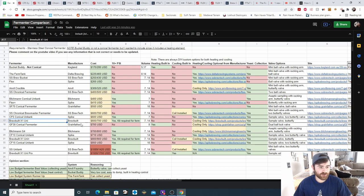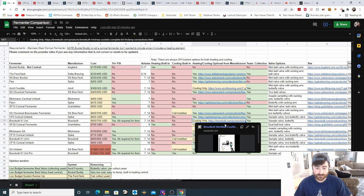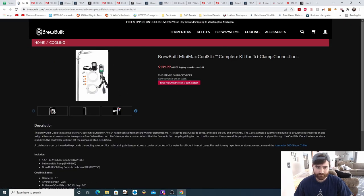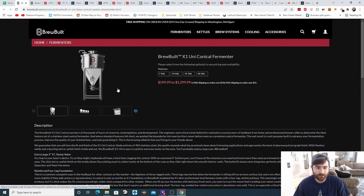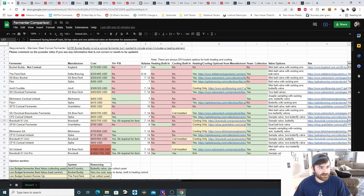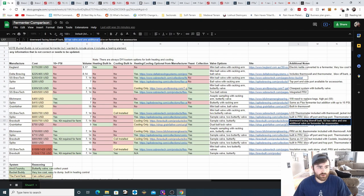Next is the Brewbuilt X1 Uni from Brewbuilt at $600 to $700 — $600 for the seven-gallon option. You can pressure ferment, but you have to buy a kit for it; out of the box you cannot pressure ferment. It's available in 7 and 14-gallon options. No heating and cooling built in. They do offer cooling from the manufacturer using their Cool Sticks, but no heating option — you'd have to DIY heating. There is yeast collection, with a sample valve and butterfly valve. Additional notes: downward-facing blow-off barb, and the lid has a valve with one additional valve on the fermenter for accessories.